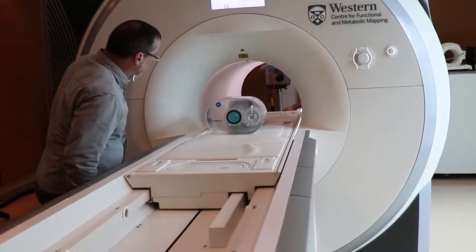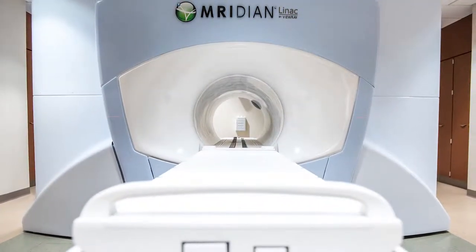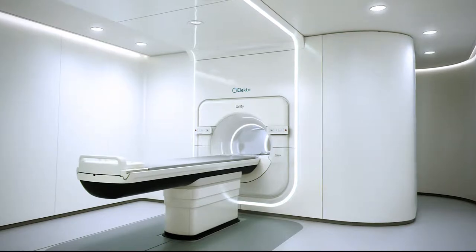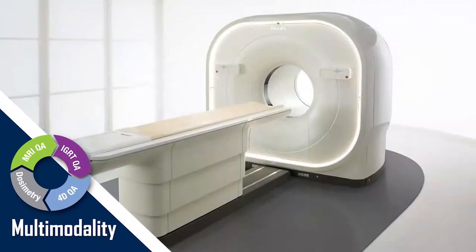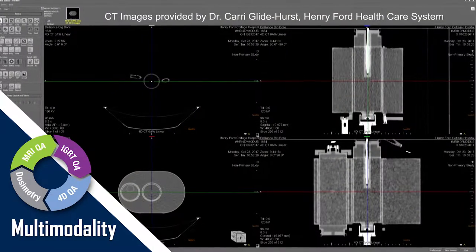The Quasar MRI 4D Motion Phantom is a versatile device that is capable of performing motion QA on a number of systems, including CT, PET, LINAC, and MRI.